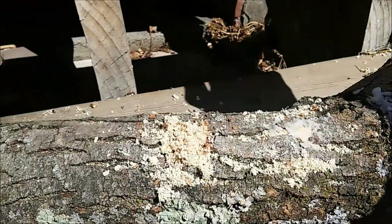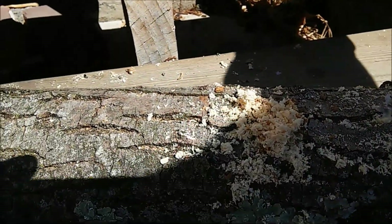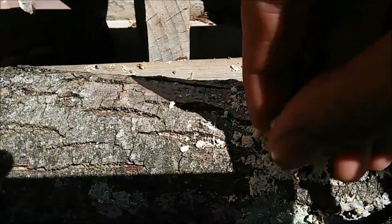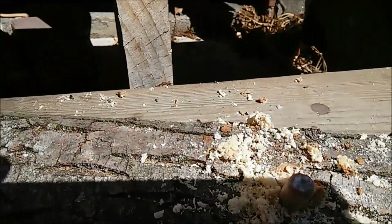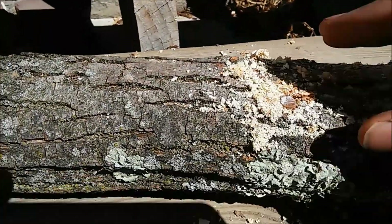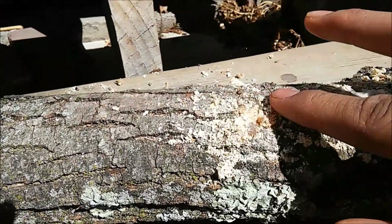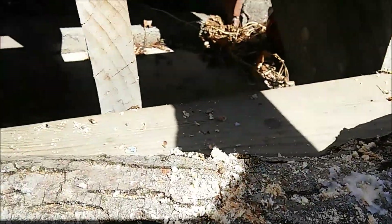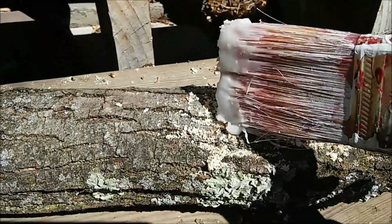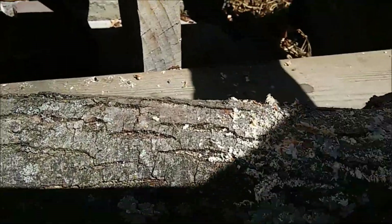Instead of blowing away the sawdust when you drill your hole, just take your plug and push it down in with the sawdust. Pop it in with the sawdust, cover it up, and then put your wax on. The sawdust will allow it to inoculate onto something before it has to go into the harder wood.